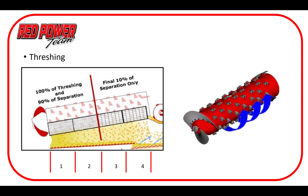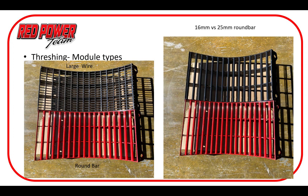Moving on into the threshing segment — just a reminder that we have four distinct sections. We're trying to get all the threshing complete in the front, get a good start on separation up there, and then finish separation in the rear. This all comes into play with our concave and grate selection system. In soybeans it's probably about a 90/10 split, but in corn we're probably looking more at a 75/25 area since we have a lot more material. We need to be aware of which type of module we're putting in there — whether round bar, large wire, or variations of round bars — for the crop type we're heading into.